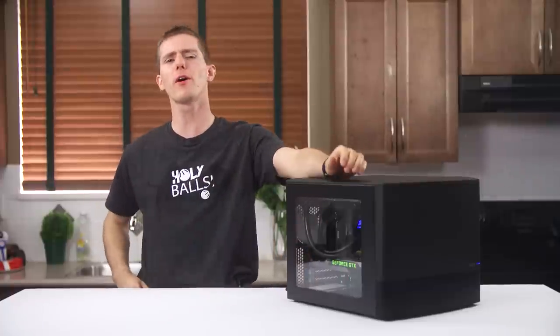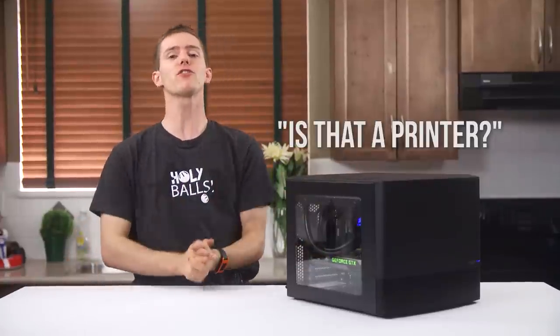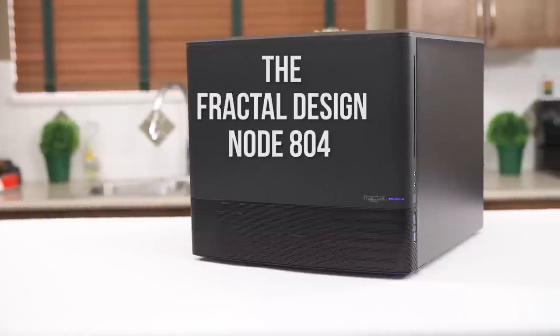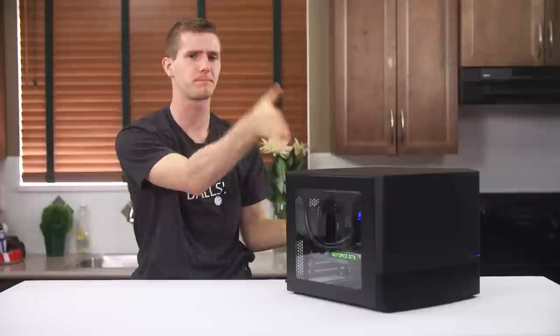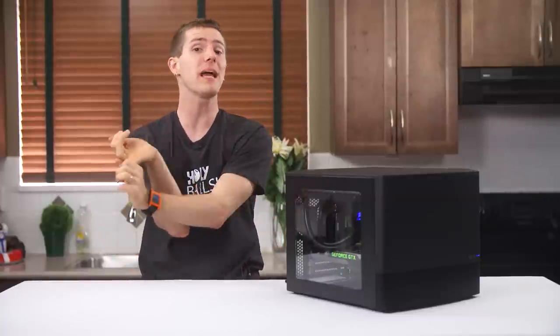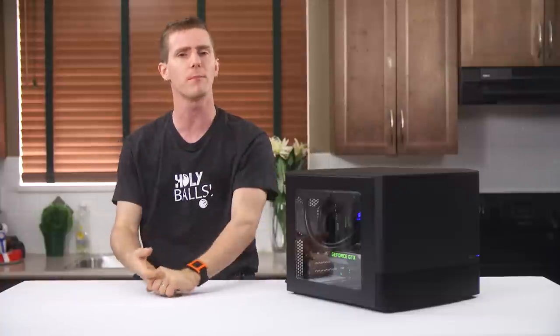I'm gonna start this video with a quote from our new employee Terran: 'Is that a printer?' The answer is no — in fact, it is a computer! Cube cases are back in fashion and Fractal Design has thrown their hat into the proverbial box to compete with existing offerings like the Prodigy M from BitPhoenix, the Air 540 from Corsair, and the Half XB from Cooler Master.